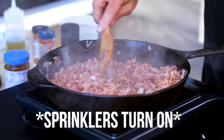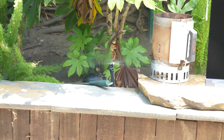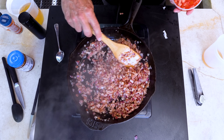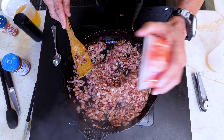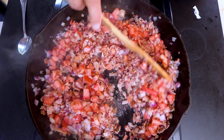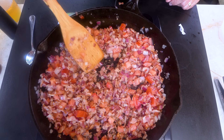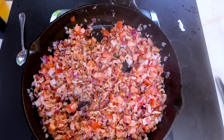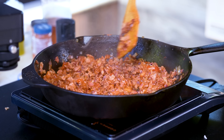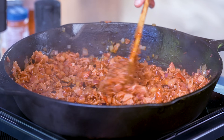Next step: one large diced tomato goes in. Stir this through, turn the heat down to about medium, and give it about 10 minutes to cook and melt those tomatoes away.